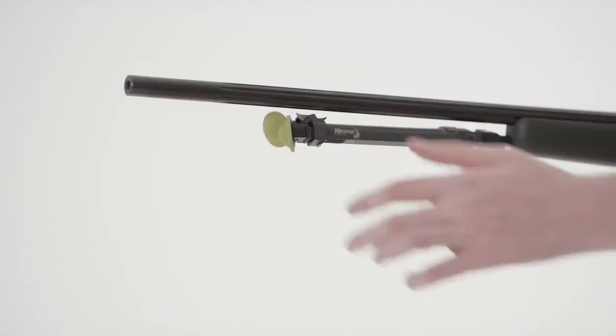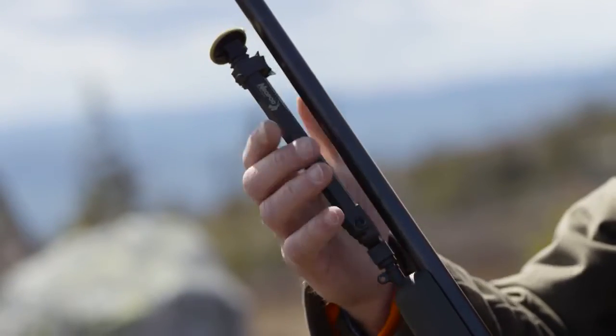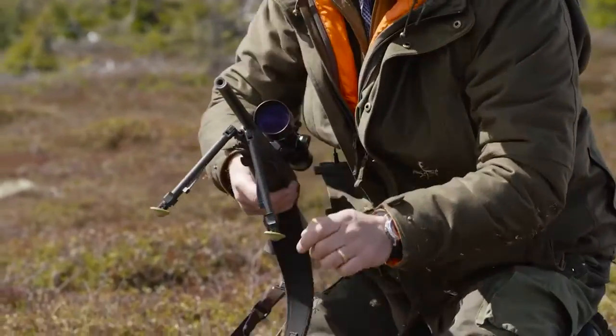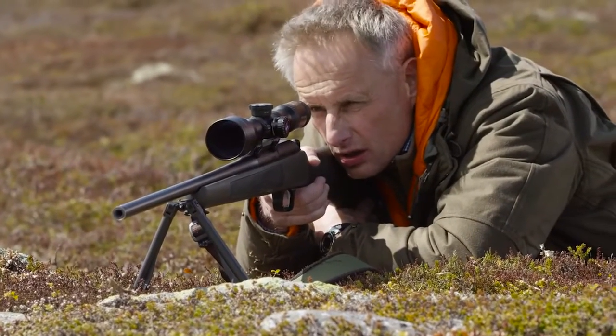Once attached, the telescopic legs can easily and quickly be folded down and out. Because of its ultra-lightweight design, Neopod will not throw off the balance of your rifle. Neopod is designed to slide perfectly in and out of your standard rifle case.